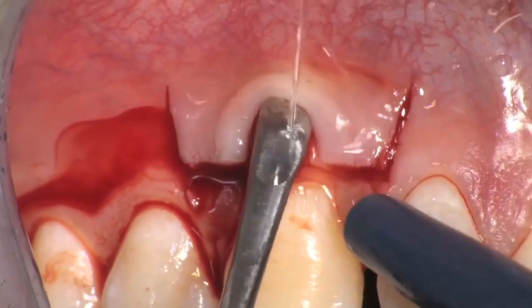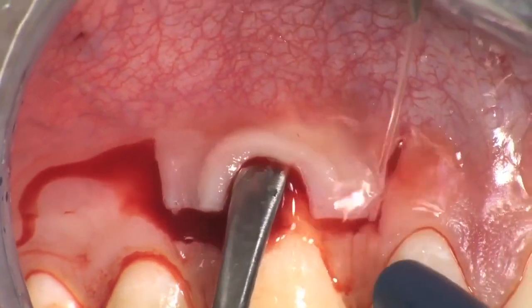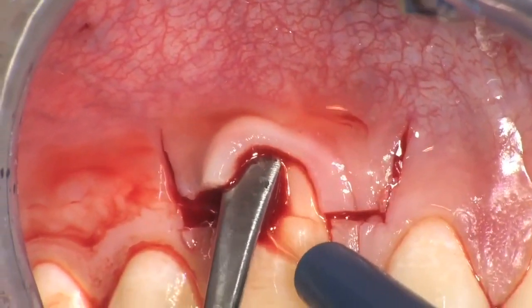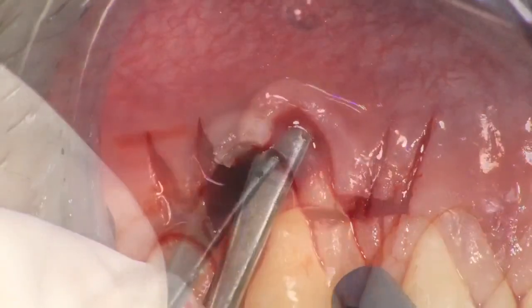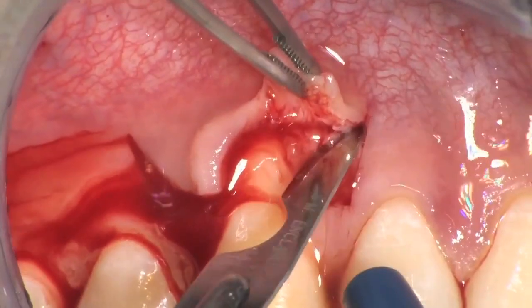The soft tissue apical to the root exposure is elevated to full thickness, inserting a small periosteal elevator into the probable area and proceeding in the apical direction in order to expose 2 to 3 mm of bone beyond the bone crest.